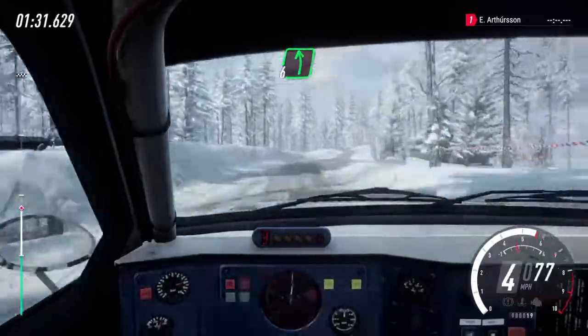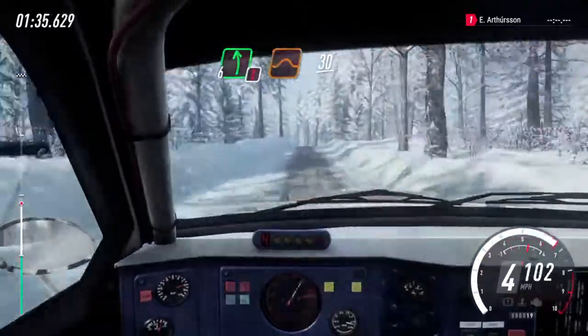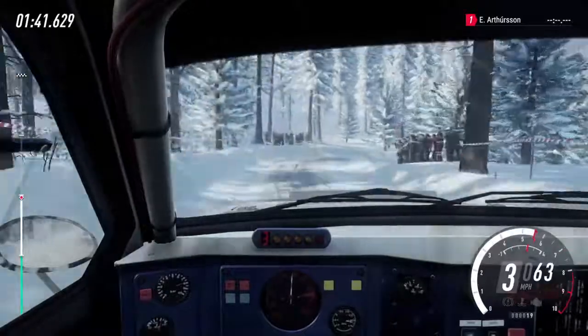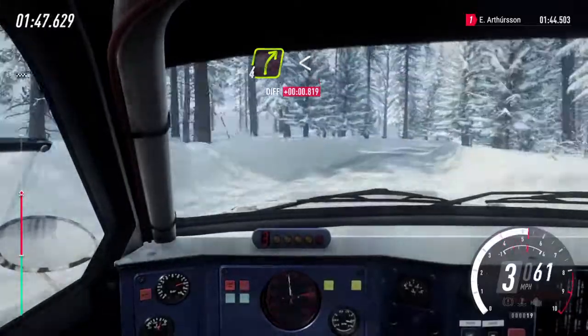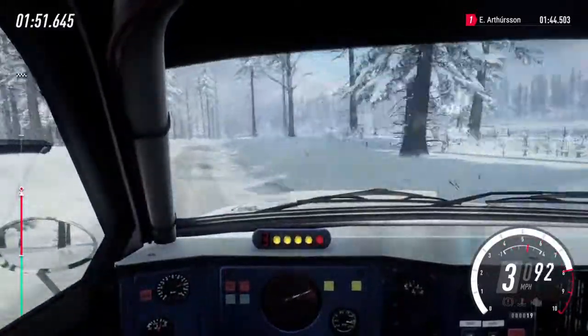And 6 left of a big crest. 50, caution, 6 left of a jump. 30, 2 right of a crest. 30, 2 right tightens 3, into 6 left, into 6 right.